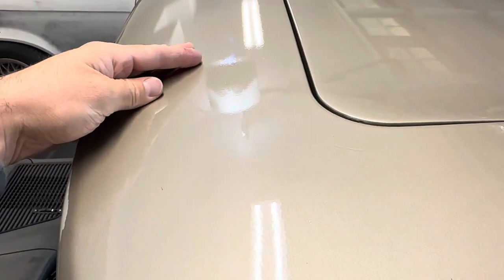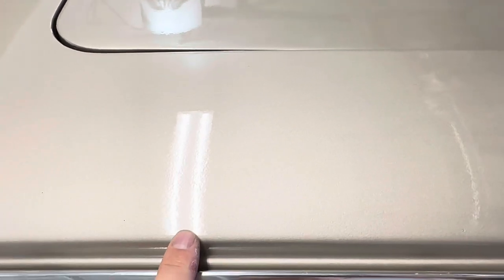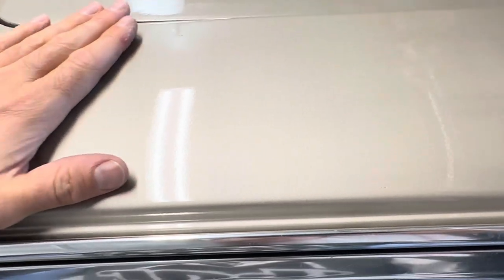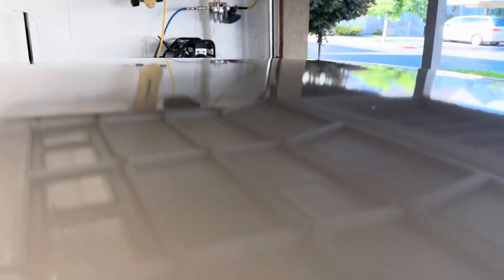These side areas and the front were probably the wettest that I could get it, but you can still see there's some pretty strong texture — orange peel. For me in my garage, this is pretty acceptable. However, back here there's some pretty heavy dry spots.